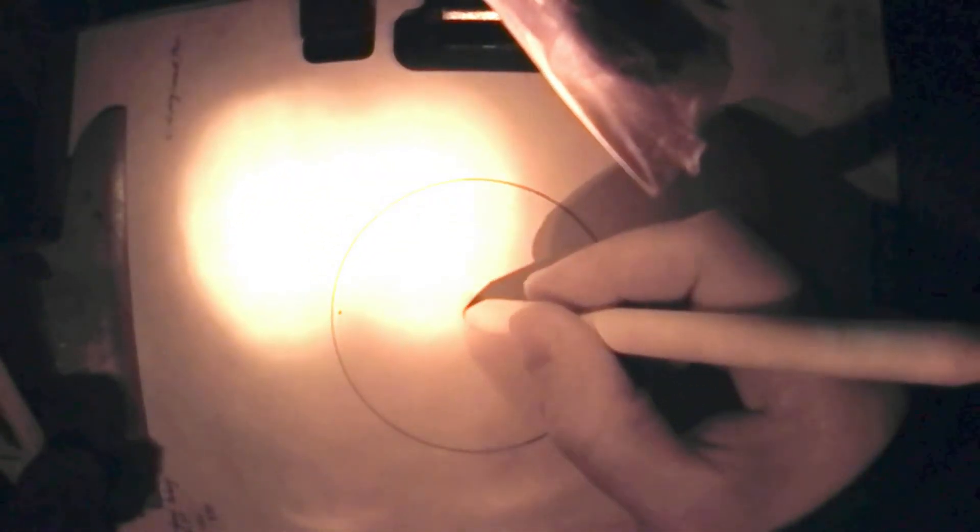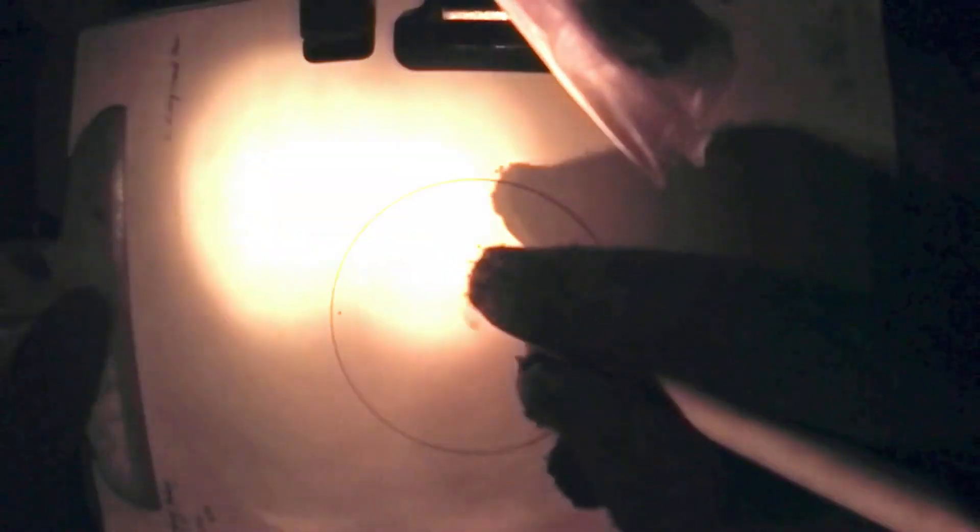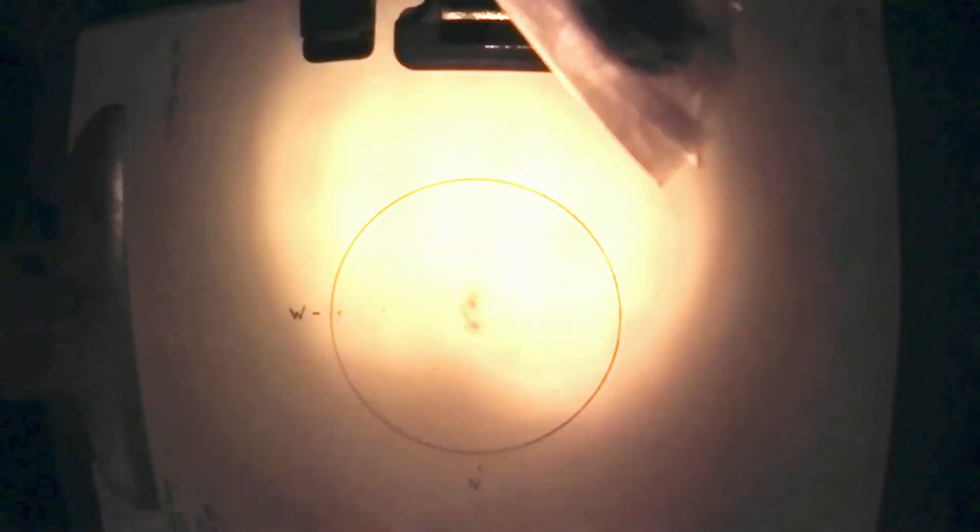I smudged some 2B and 4B pencil off to the side of the sketch and rubbed the blending stump in it in order to place the galaxies. I find this helps quite a bit with not applying too much graphite to the drawing and allows for a better representation of the brightness in the eyepiece. Then I did a quick check for any missed stars or details, marked off north and west, and that was it for the sketch.